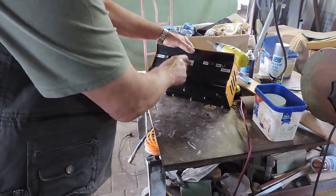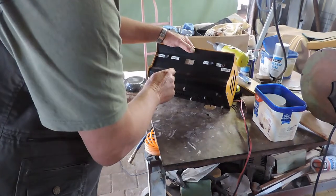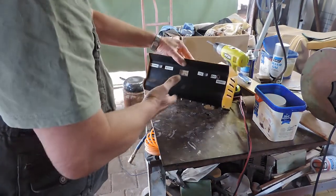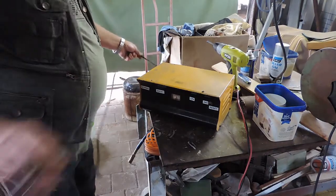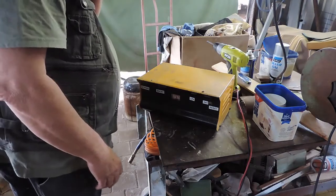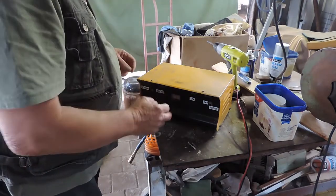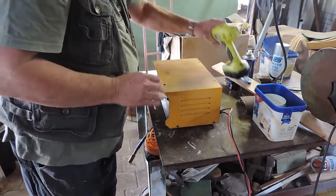The problem with it is this ammeter is showing about 10-11 amps, and it's not even plugged in, let alone hooked up. So I'm going to see if I can change this out — I've got to get it out first.